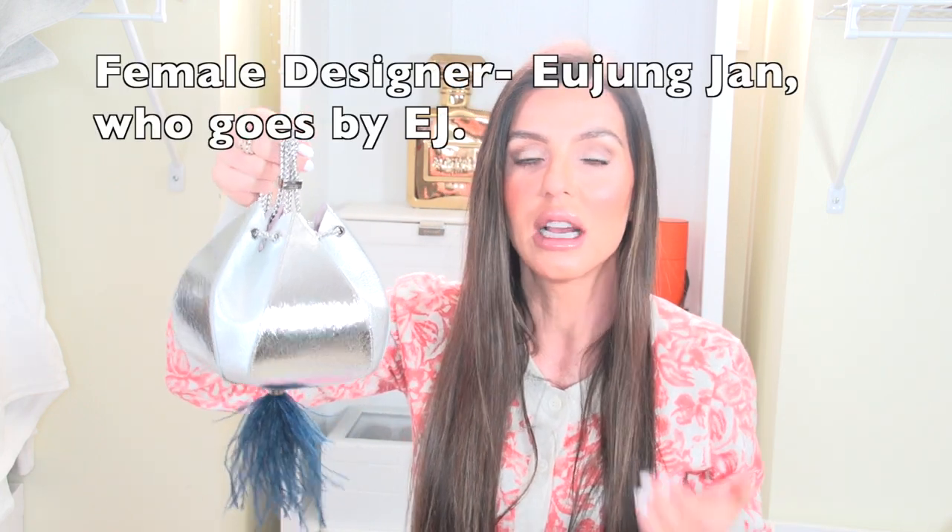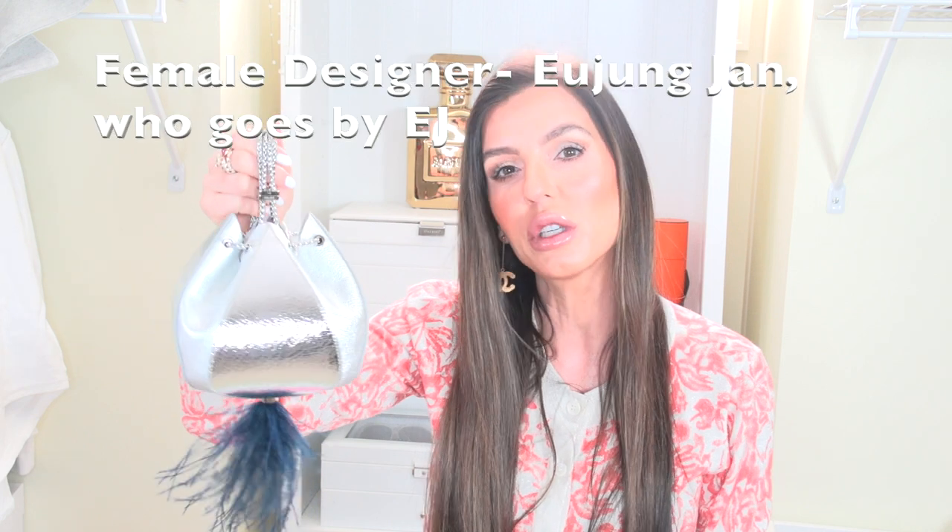I just got this bag and I'm absolutely obsessed. I saw this bag during Paris Fashion Week all over the place and I was like, oh my god, what is that? I love Chanel, I love Hermes, I like Louis Vuitton, but when I find something new that is so sharp and so striking I have to research it. I couldn't find one thing — nothing on YouTube about this designer. This designer is out of Korea; they first started in furniture making and the family company was huge into furniture, and then one of the family members decided to go off and do handbags.